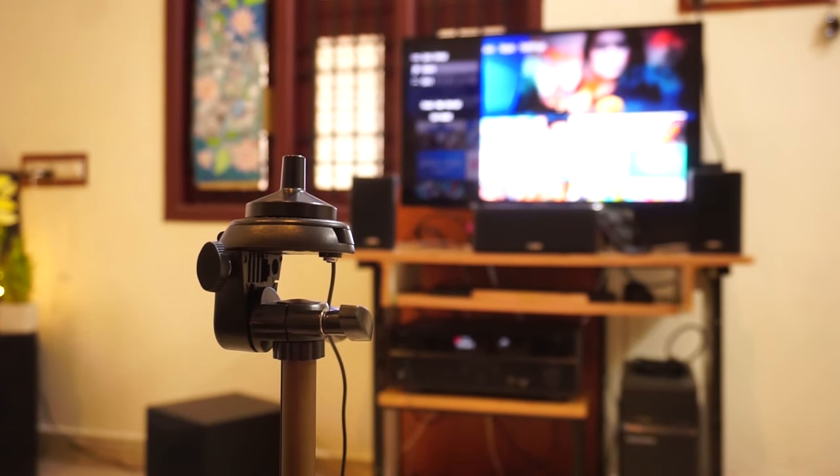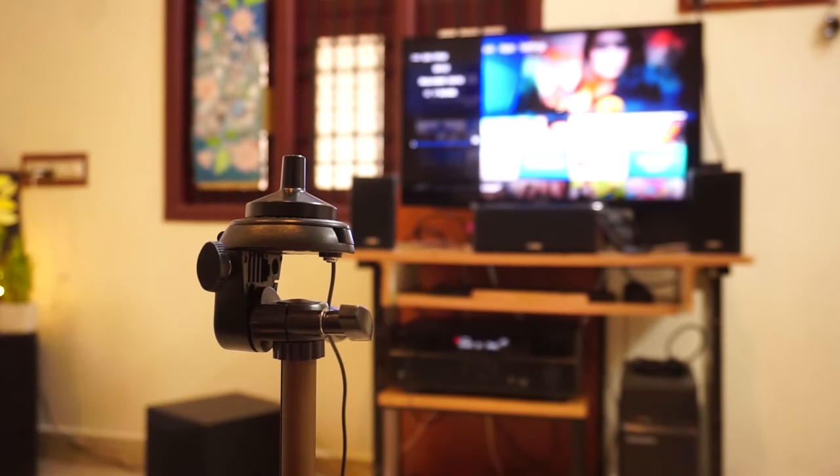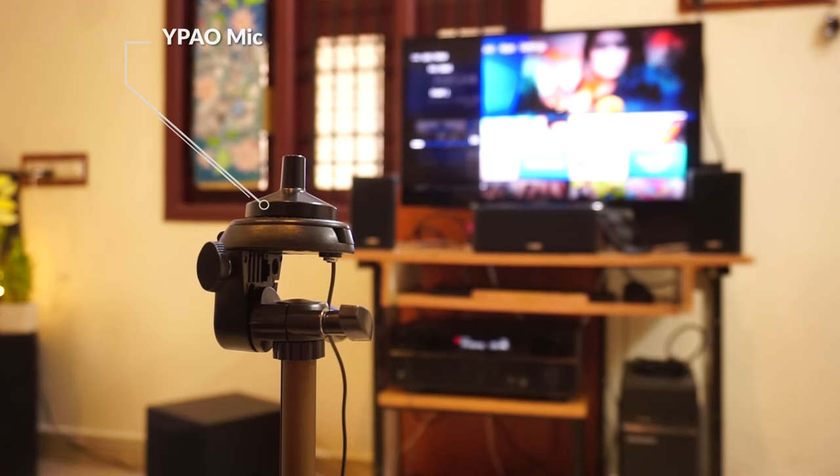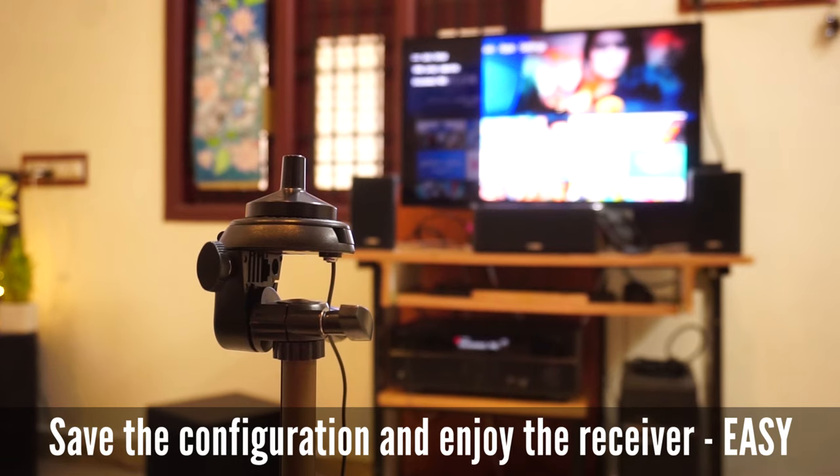After installing all the speakers, I placed the optimizer mic at the listening position and I'm going to run the configurations to set all parameters automatically. The setup will start in 10 seconds. Once all settings are saved, we are good to start using the AV receiver and enjoy the music.